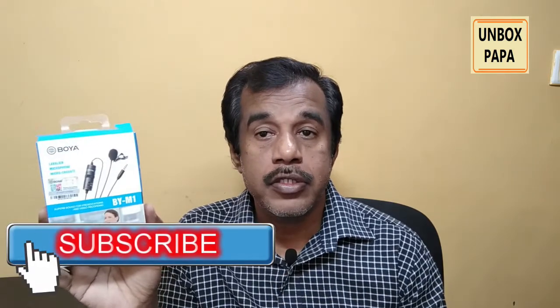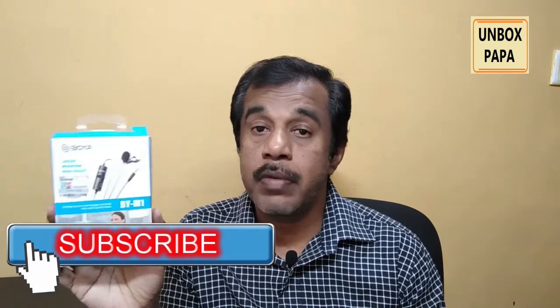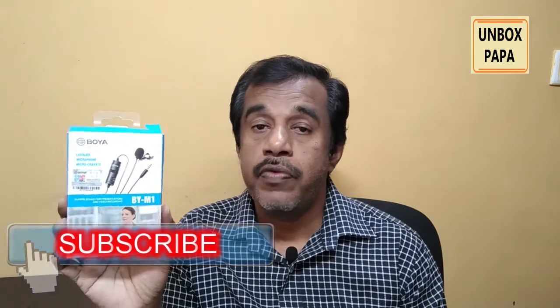I am hoping you really enjoyed watching this unboxing video of the Boyo BY-M1 model. I am also currently using this same mic to record this video, and it comes with great quality. Most YouTubers recommend this product. If you would also like to buy this Boyo microphone, I am going to put an Amazon link in the video description.